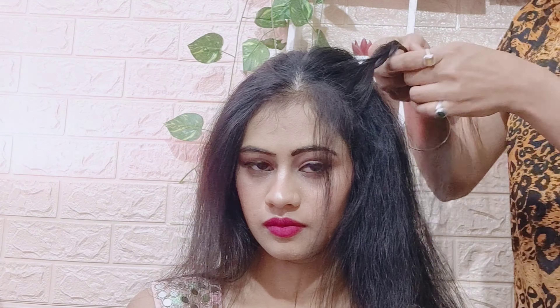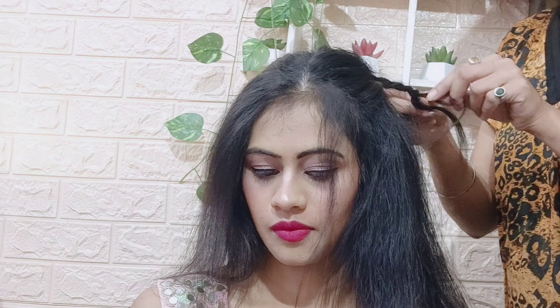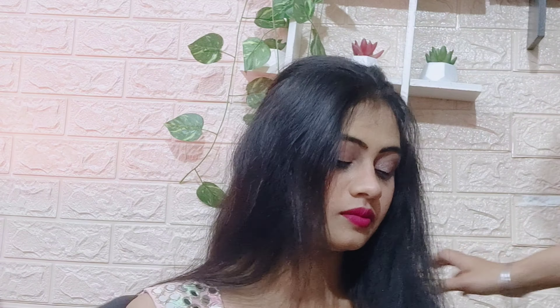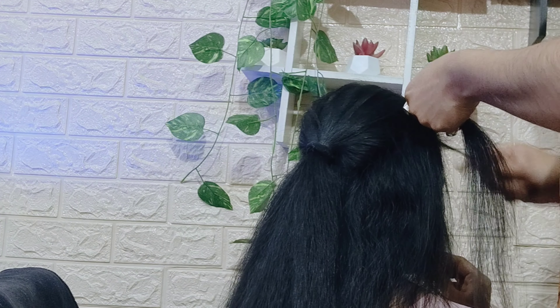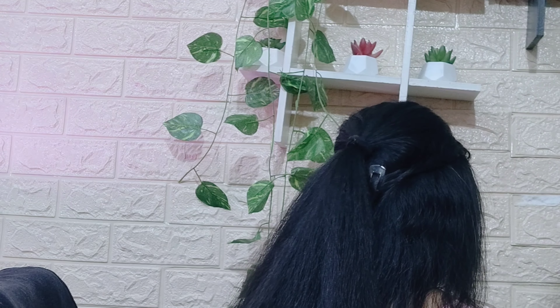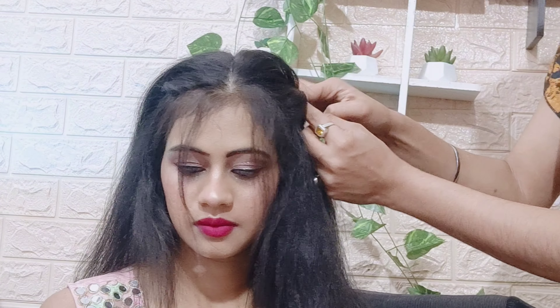After the makeup, I styled my hair. I made a ponytail, pinned it up from the bottom, and tied it with a hair band. Then I straightened the hair for a polished look.